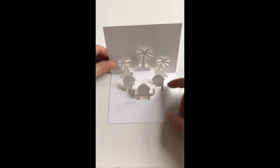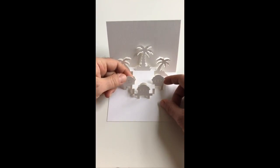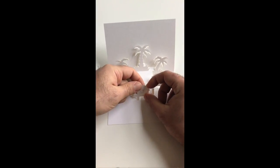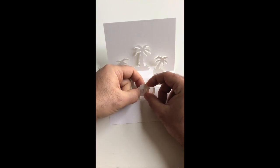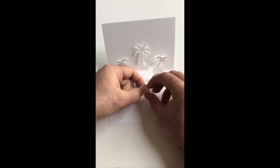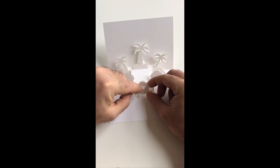One added feature of this design are these little aperture windows that you can deploy. If you want to open them slightly, you can press from the back and just open up these apertures with your nails, just carefully.